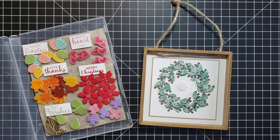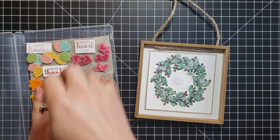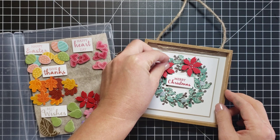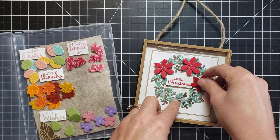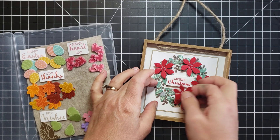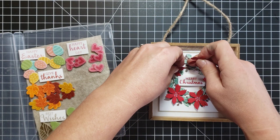Okay, which season should we look at? Christmas is coming up — I don't want to forget about Thanksgiving, but Christmas is coming up and I'm loving these poinsettias. So let's do Christmas first just to take a look. You can see how it's really easy to pop these off of that little storage felt sheet and pop them into the frame. Look at that! Look how cute that is — oh, that is so pretty! Okay, let's switch it out and look at a different season.